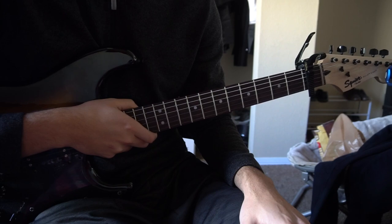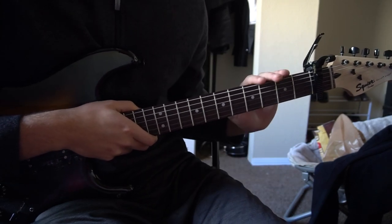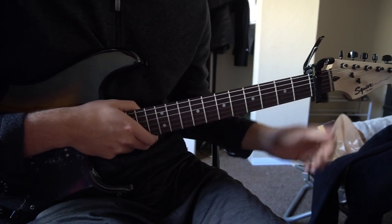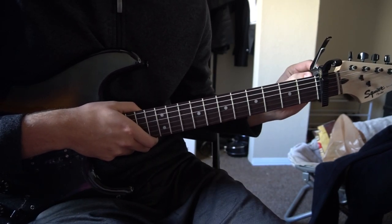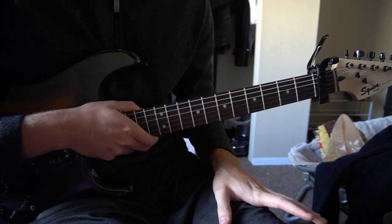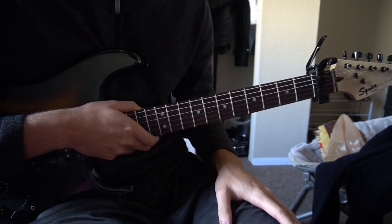Welcome to this tutorial on how to play Paris in the Rain by Lav. We're in standard tuning and I've got a capo on the first fret. I'll be teaching you the chord progression in two ways. First, we're going to start out with the beginner way with our capo on the first fret. And if you're an advanced player, I'll be teaching you just the bar chords you can play without the capo.